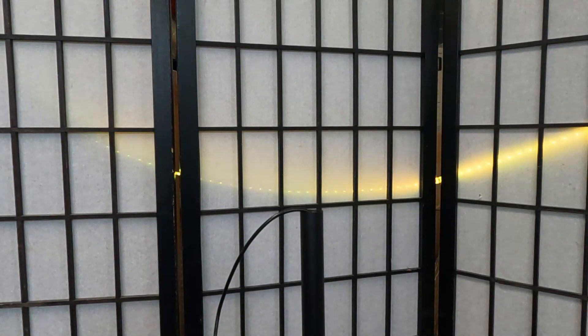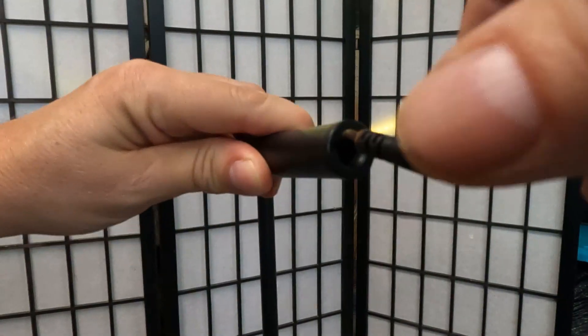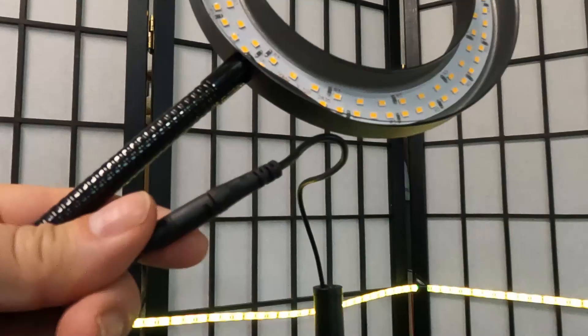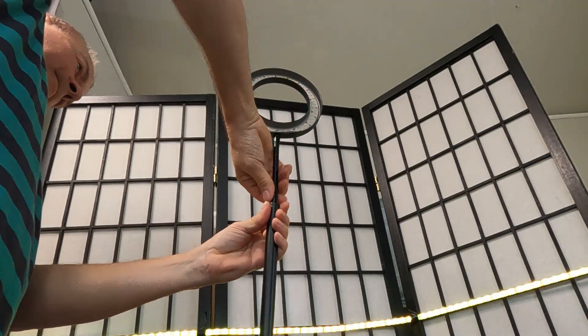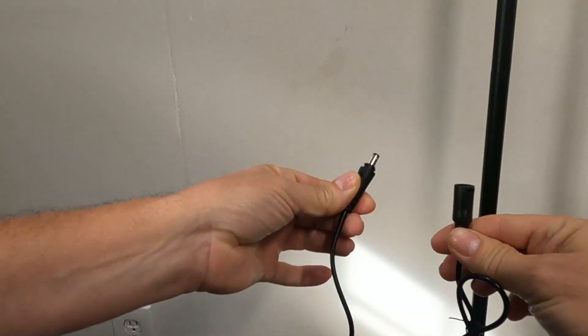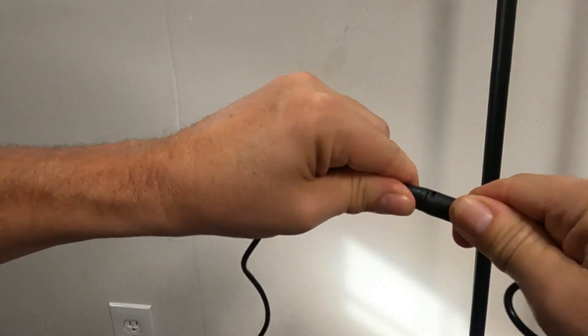We're going to put one more pole on — there are actually two poles and you can decide how high you want it, but I'm just putting one more pole through. Let's pull this through and tighten it. Now we're going to put our top ring light on. This plug — you push in and turn to connect. Push in and turn to plug in the wall.